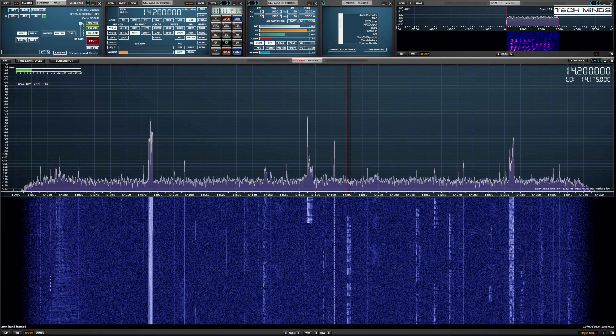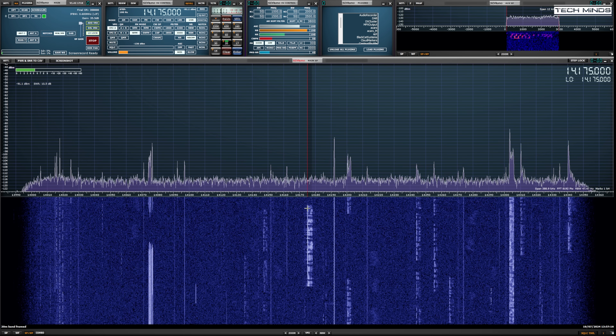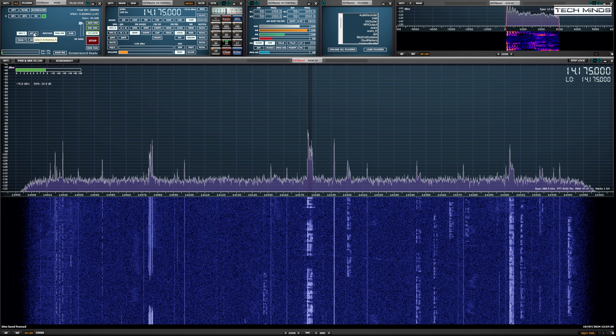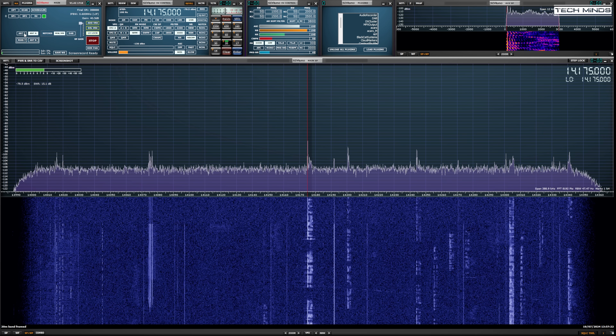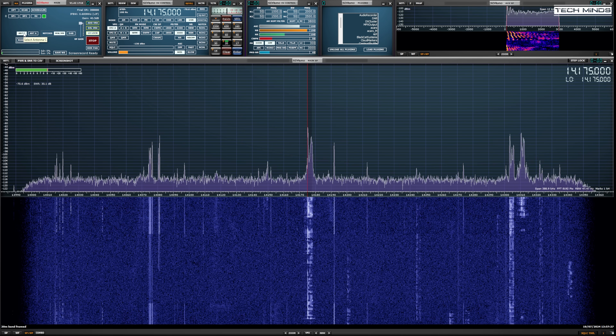Some stations could not even be heard on the wire antenna, but with the dipole just 5 meters off the ground it was outperforming the wire. You probably would have noticed that 20-meter band conditions were pretty dire at the time of recording, and it would have been easy for me to just pick up the mic and make a contact — but that would not have shown you how well this antenna was actually working.